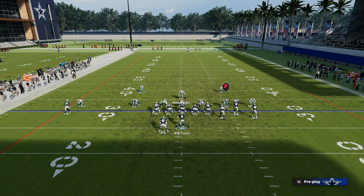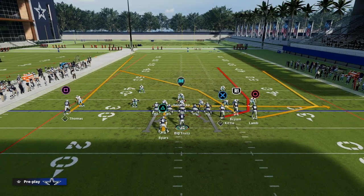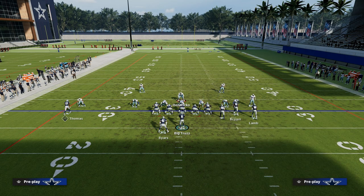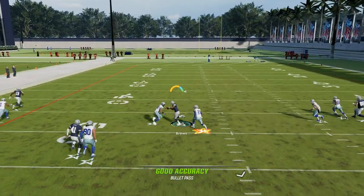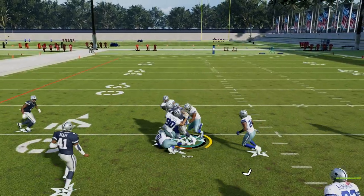In this year's game, crossers just aren't as good as they've been in years past. But if your crosser can beat man, what you're going to see is he's going to get that separation right in the middle of the field, and you're going to try to squeeze it into that little pocket.